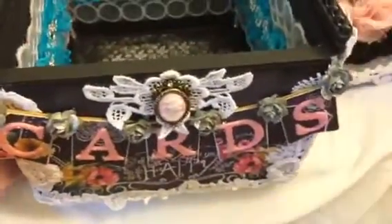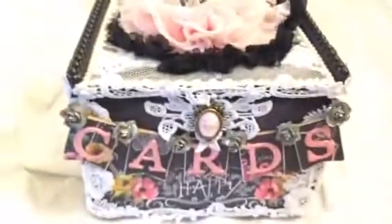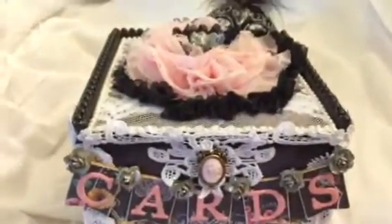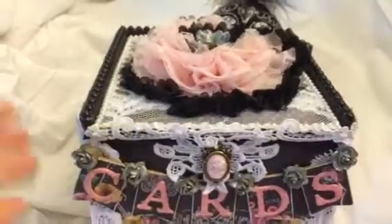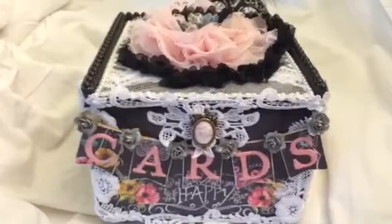And I painted the whole thing with just some black folk art paint. Check out the store for some great deals and the deal on the parchment flowers. Let me know what you guys think of my little card box. Talk to you guys soon. Bye!